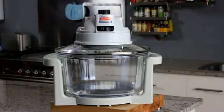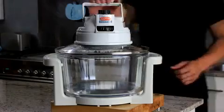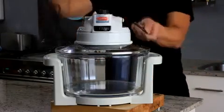The Easy Cook Health Oven is designed to be used at home and on the road. In fact, it can be used anywhere there is a power outlet.